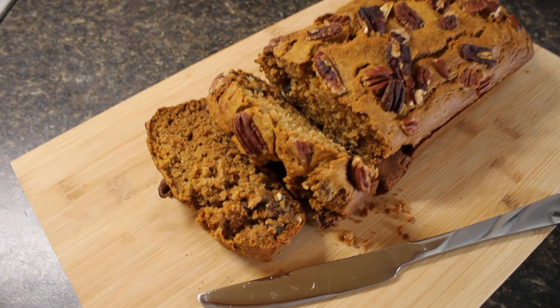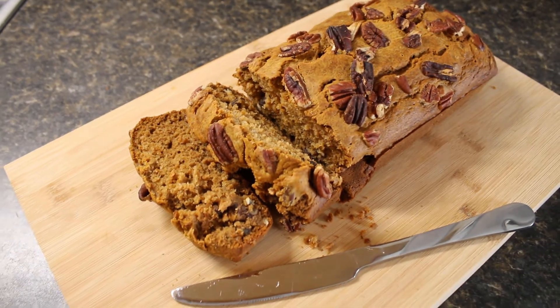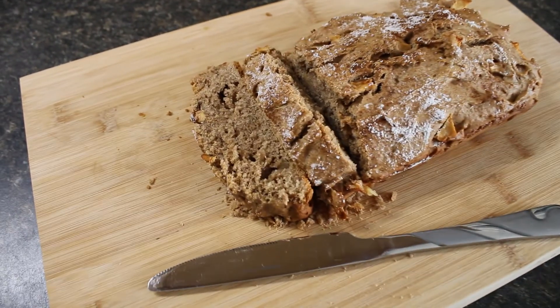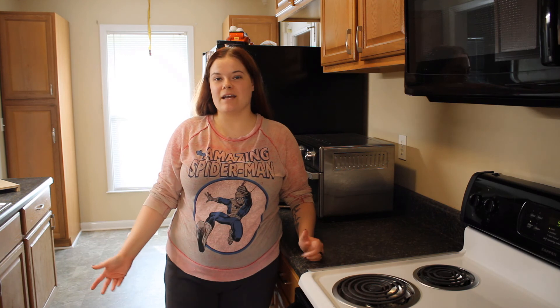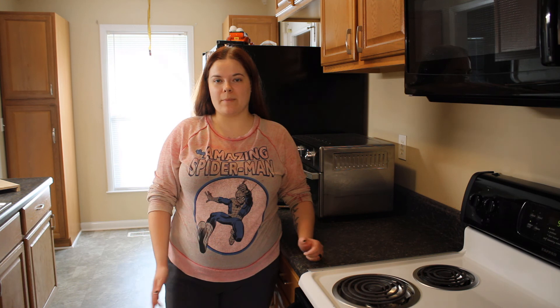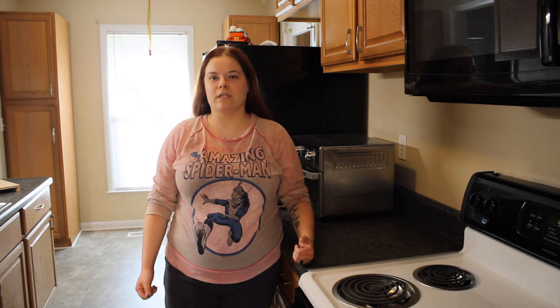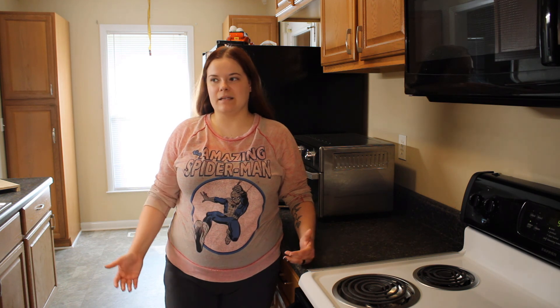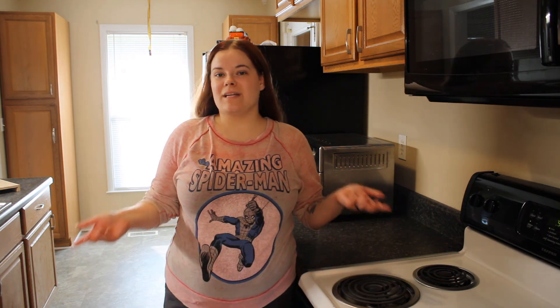Okay guys, this is the sweet potato pecan bread, and here is the cinnamon apple bread. That's it guys, I hope you enjoyed today's recipes — they're a little different, something I've never made before, but I had a lot of fun making them and I'm pretty sure they're going to taste great. I feel like these breads would taste really good with a cup of coffee or tea, mainly in the morning or after dinner. As always, thank you guys for watching, stay safe and have a good night, bye!